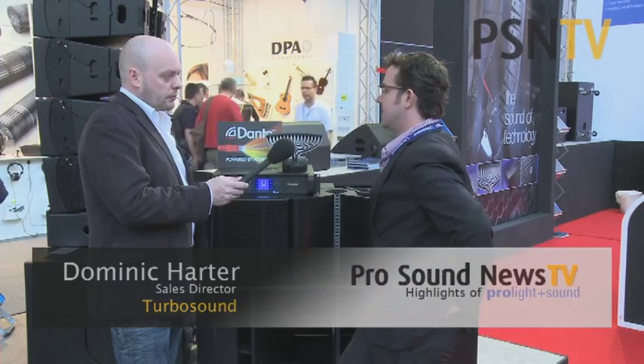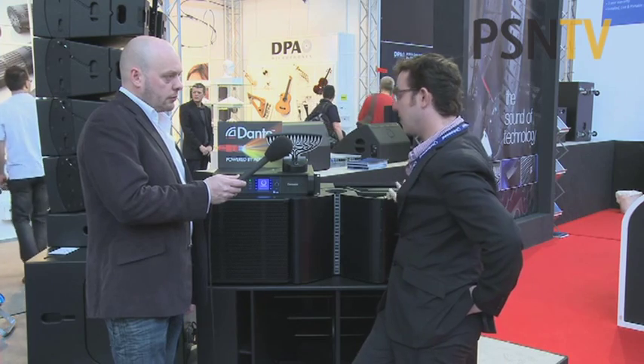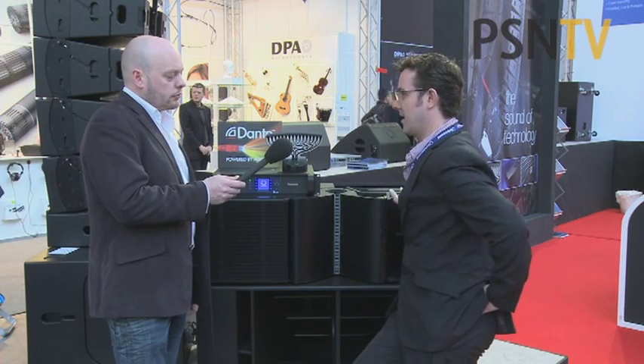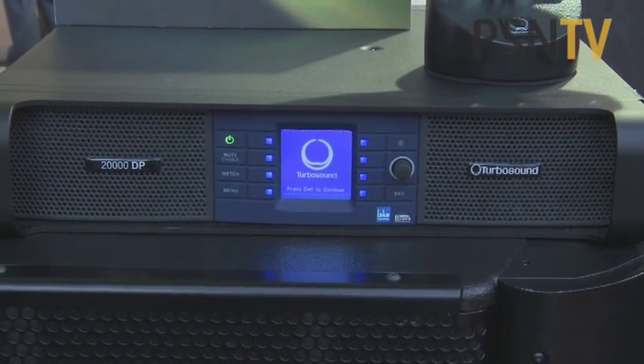Flashline is TurboSound's re-entry to the top level of touring park, basically. It's a four-way top-on-slide array — I'm sure it's the only four-way top-on-slide array — and then a new sub that goes with it, and then a power package, which is a relationship we've launched with Lab Group.